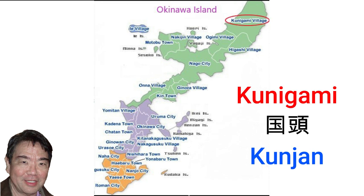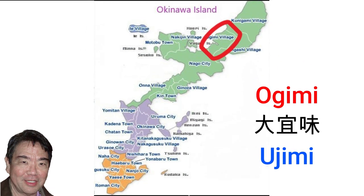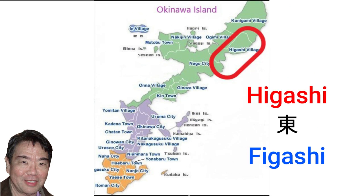Let's begin with Kunigami village, pronounced Kunjan in Uchinaguchi — it is the northernmost village on the island and where Hedo Misaki is located. Ogimi village, pronounced Ujimi in Uchinaguchi, is recognized as having the longest longevity in Japan, in 1993. Higashi, pronounced Fijachi in Uchinaguchi, is famous for the Yanbaru forest.